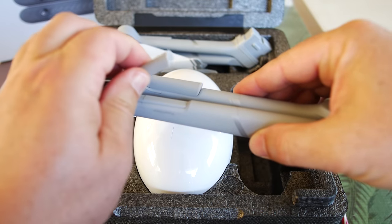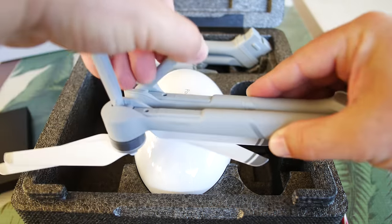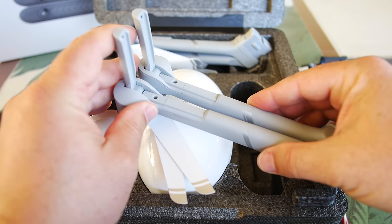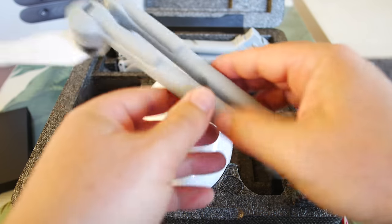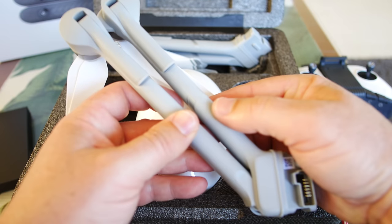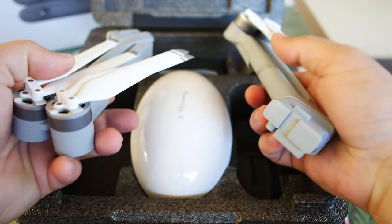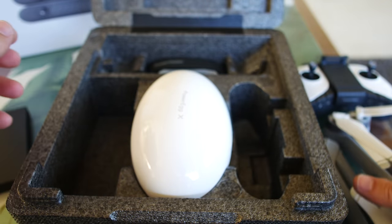On the bottom there are these feet that pop out — a really nice spring-loaded snap. They're definitely not going to fall back down unless you run into something. Opening the arm up — nice spring loading here to open it up once it's on the drone. We've got two arm components with two arms each, making four arms total.